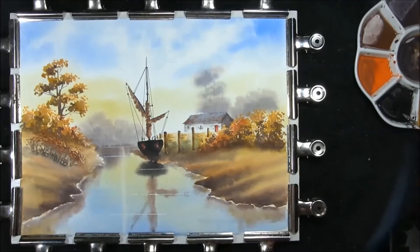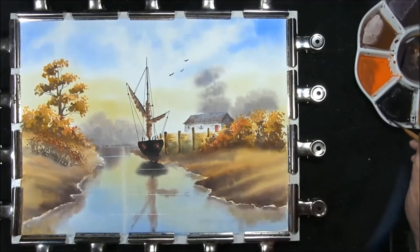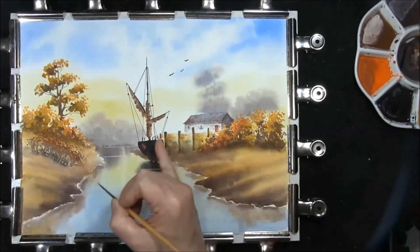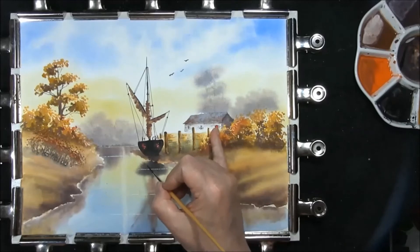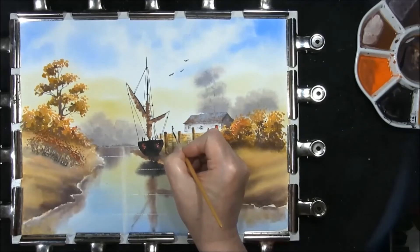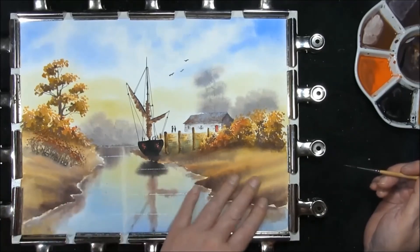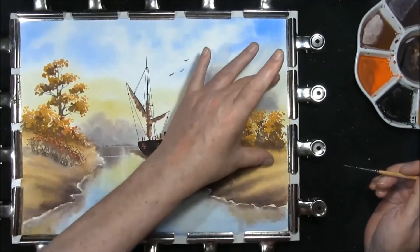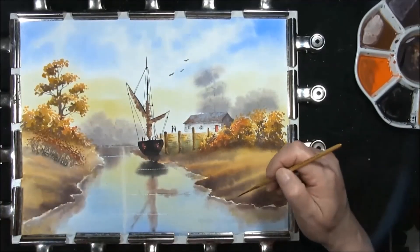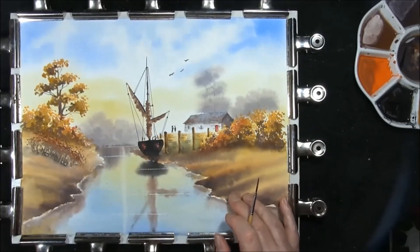Just a couple of things to do — we'll put a couple of birds in here. Then we're going to put a couple of people on this dock, so remember the size of your barge, the size of the warehouse, and the size of the door — so his head will have to go there. The bottom third has nothing in it, the main piece is here in the middle third, so if you put anything down in the bottom you detract from that piece. Not everything in the foreground needs to be done.